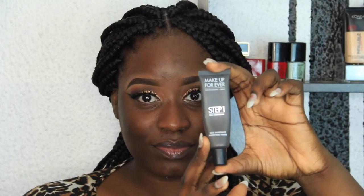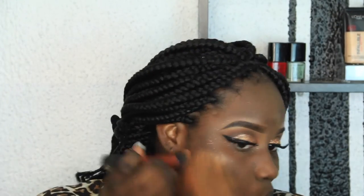Now I'm moisturizing my face with my MAC moisturizing lotion and then priming with my Maybelline Baby Skin and my Makeup Forever Step One mattifying primer, just so that my face stays matte all day because I'm a very oily girl. I usually rub this into my T-zones. Now I'm going to apply my foundation — my Black Cotton shade 12 and my NW45 from MAC Studio Fix foundation.